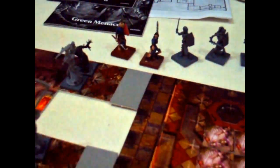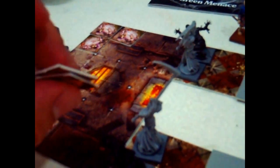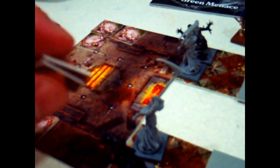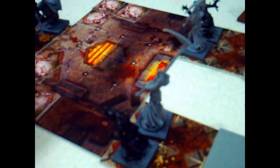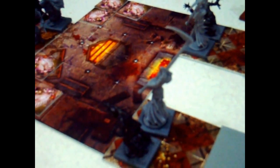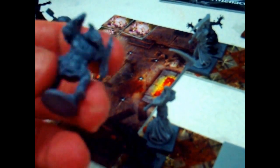Now the Kickstarter is for a new version of Dwarf King's Hold called Dungeon Saga. These are the original tiles which unfortunately are quite thin. The new game is going to be at least twice as thick, so much better — about the same thickness as Descent by the sound of it. It might have similar artwork, but the tiles are going to be a little bit bigger. And the bone piles you can actually upgrade with resin upgrades.